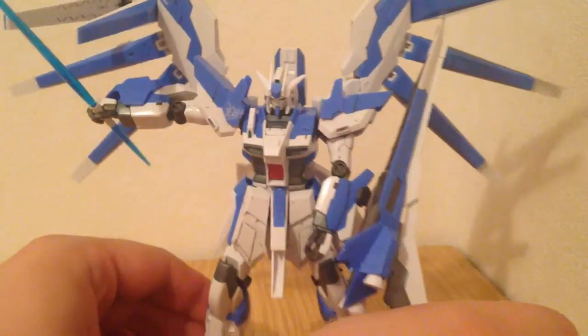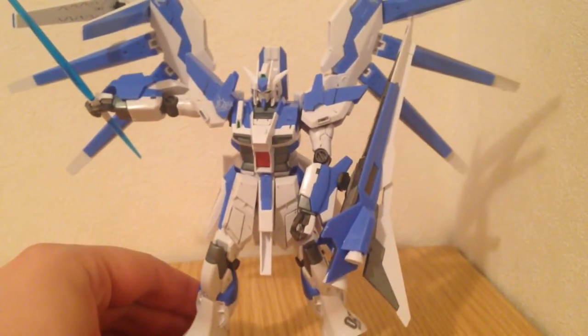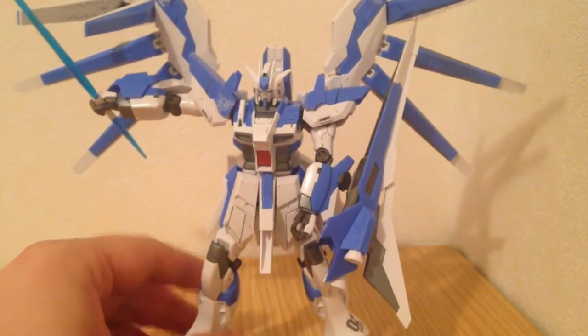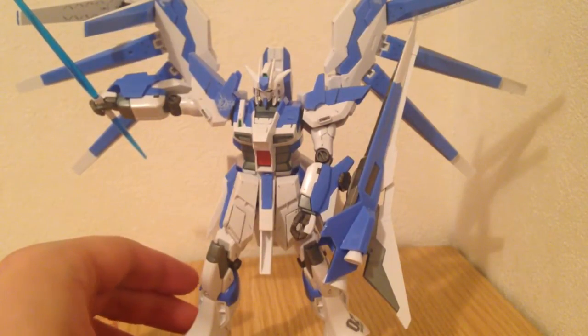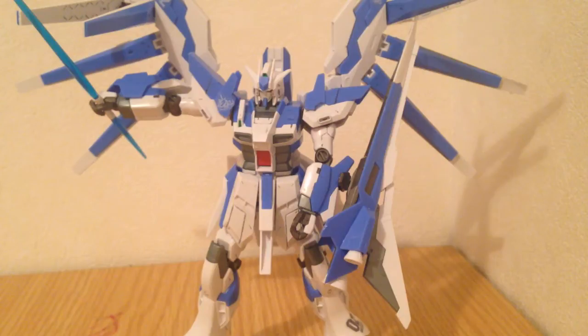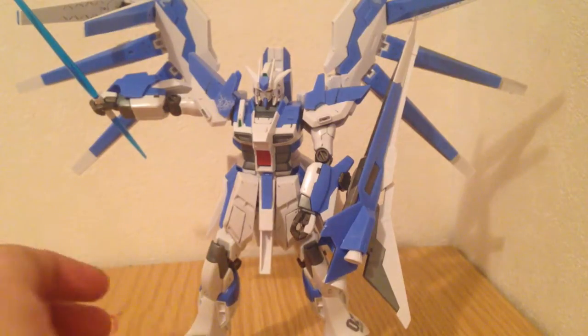I'm putting him on an action base anyway because he just looks better that way and he's more poseable. When I say he can balance, I'm just saying he can basically stand up. He can technically balance, though he doesn't have a lot of posability because he's got these huge funnels.